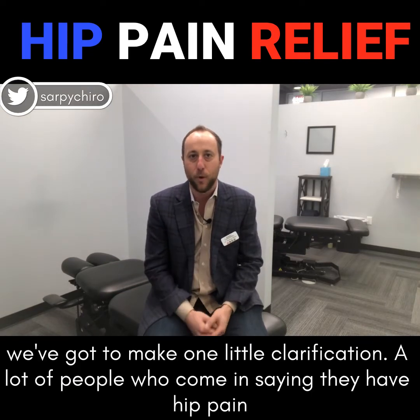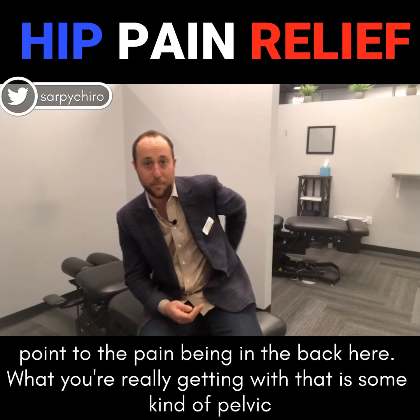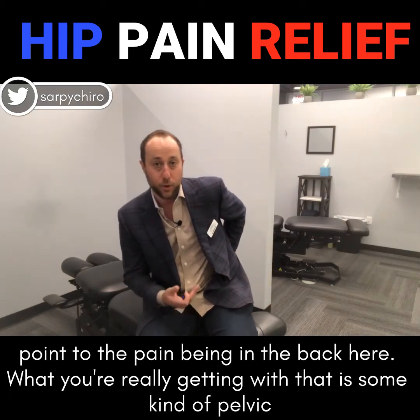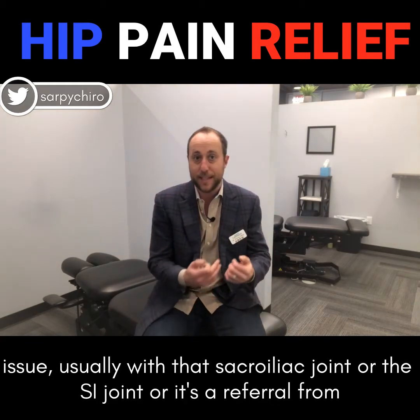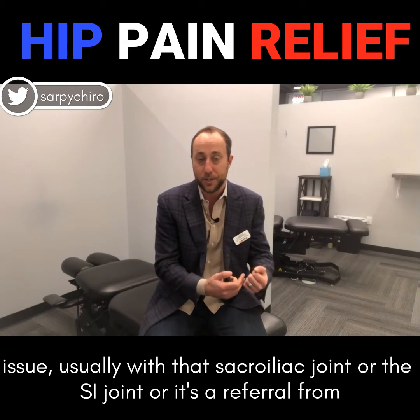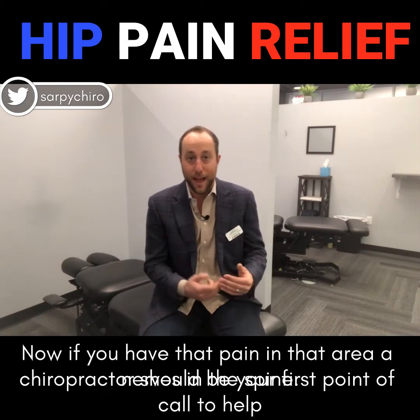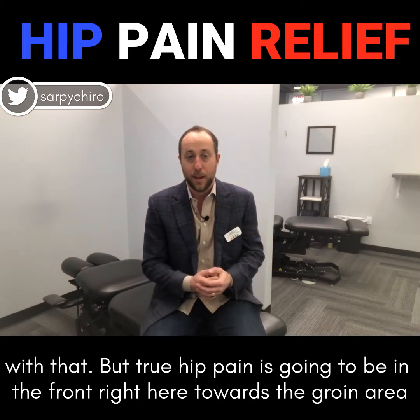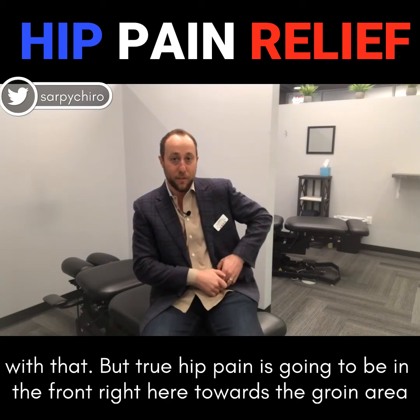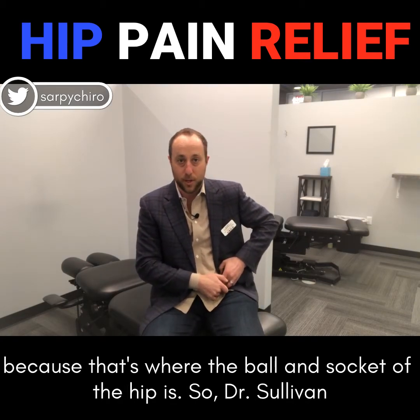But first we've got to make one little clarification. A lot of people who come in saying they have hip pain point to the pain being in the back here. What you're really getting with that is some kind of pelvic issue, usually with the sacroiliac joint or the SI joint, or it's a referral from nerves in the spine. Now if you have that pain in that area, a chiropractor should be your first point of call. But true hip pain is going to be in the front, right here towards the groin area, because that's where the ball and socket of the hip is.